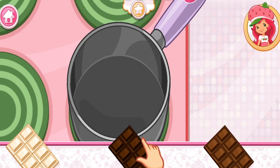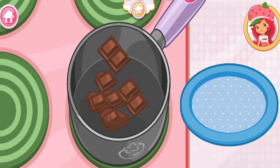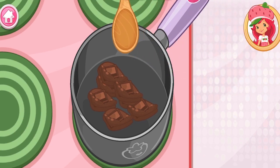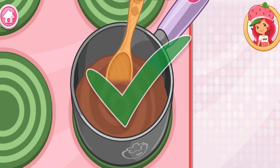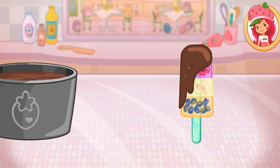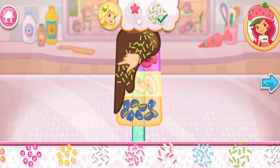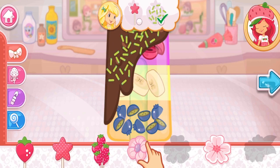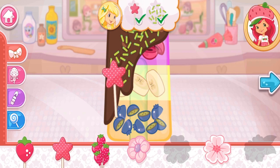Let's make chocolate dip! Which chocolate do you want to use? Dip your jam-packed fruit pop in the chocolate! Ooh! This step has a request! I love your decorations!